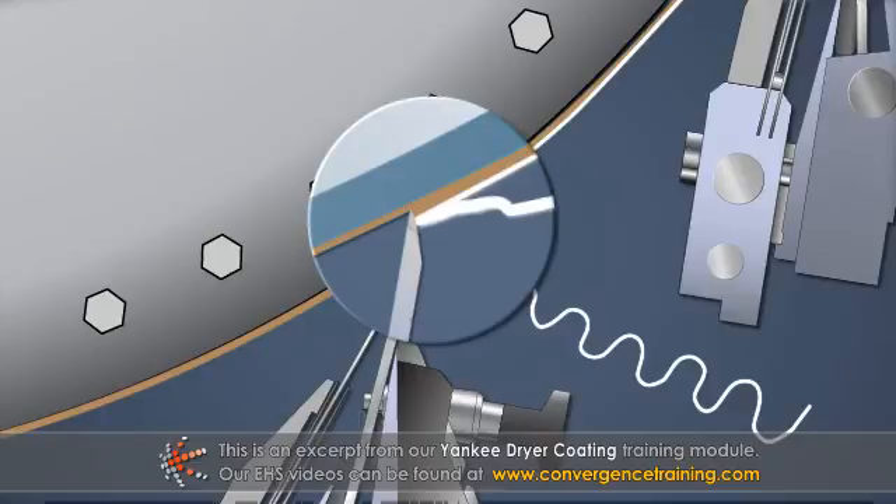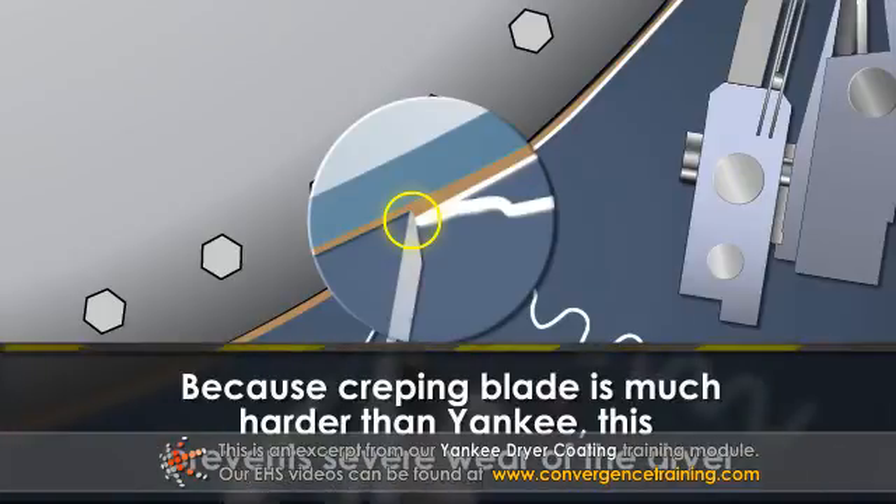This brings up two important points. First, that the creping blade does not contact the dryer surface — rather it rides in the coating. Because the creping blade is usually made of a material that is much harder than the Yankee dryer, this prevents severe wear of the dryer.